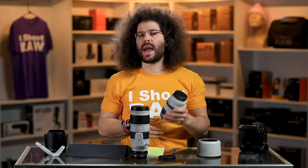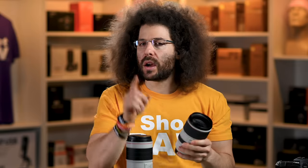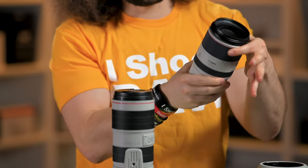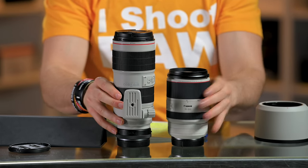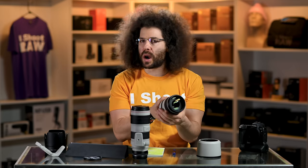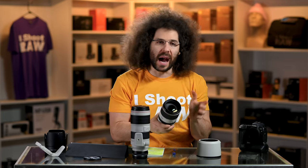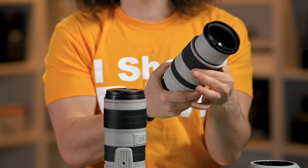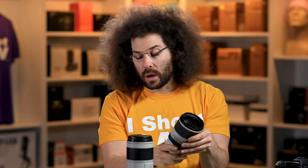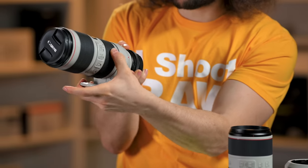Now if you've seen a lot of my reviews, you know I hate that the new Nikon 70-200 2.8 moved the zoom ring to the outside and the focus ring to the inside. Canon did the exact same thing — the focus ring is now here with the zoom ring on the outside. But look how close it is to where the old zoom ring was. This is not a problem at all; it's much better than what Nikon did. So I'm fine with where they moved the zoom ring.